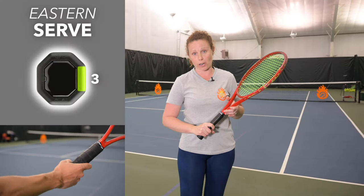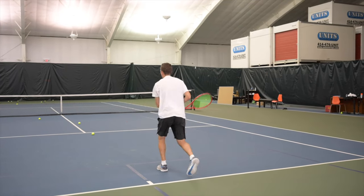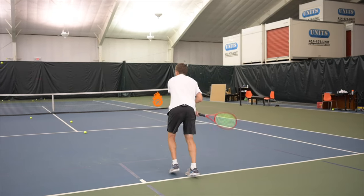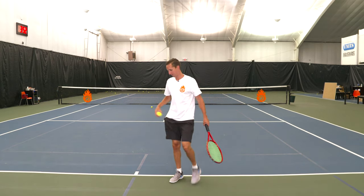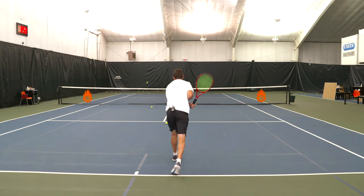Second, the eastern grip: because your hand is still behind the ball, you'll still have trouble coming up on edge and will be pushing out to contact, so you won't get the highest contact point. The nice thing about this grip is that when switching from semi-western to continental, it's a good middle point to feel out your serve and still have some success with spin.